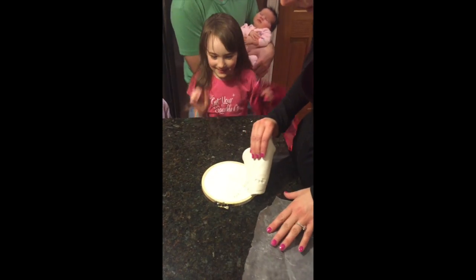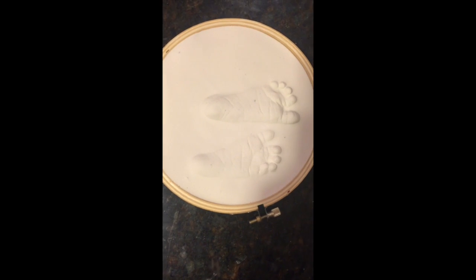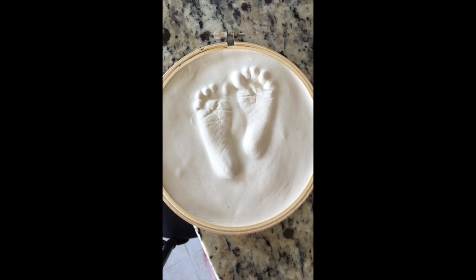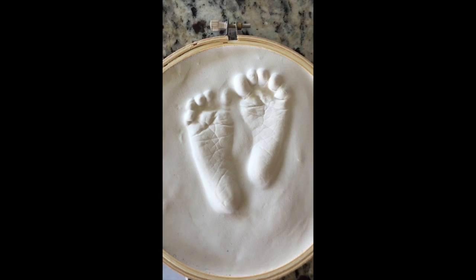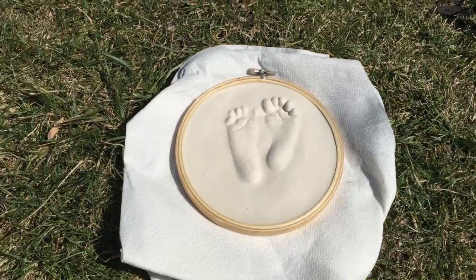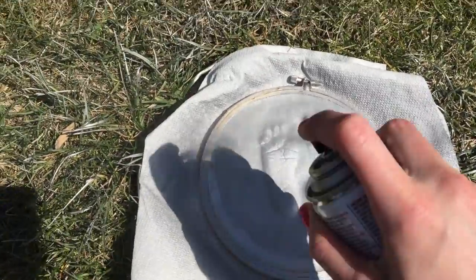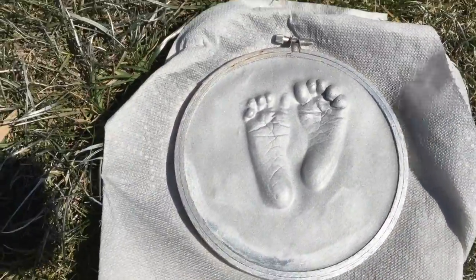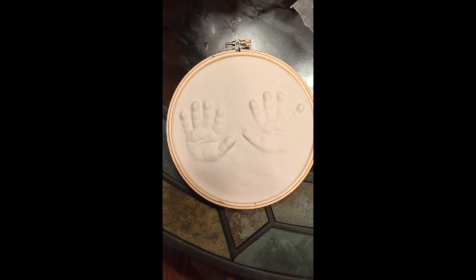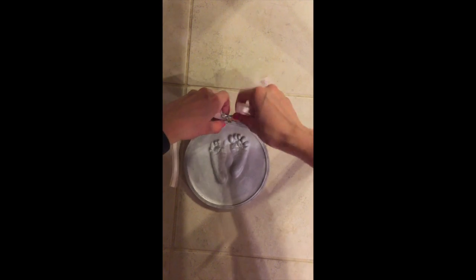When you're done, flip it over, take off the glaze, and you will have your baby prints. Here's a better view — they came out really nice. You can take them outside and spray paint them. I love the way silver looks on the prints. Just make sure you get all the crevices. Here are some hand prints I did as well.